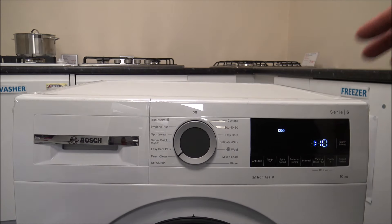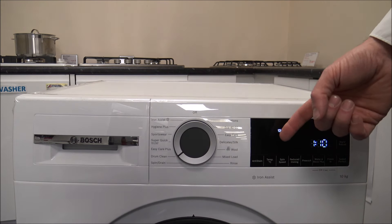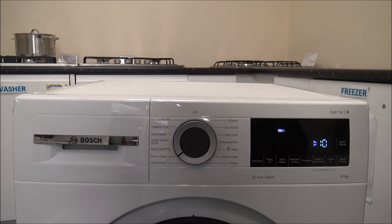Next is Drum Clean, which is really good if you wash at lower temperatures a lot — say 20 or 30 degrees. I'd recommend using it probably once a month or at least once every six weeks. You don't put anything else in; it will just wash at a very high temperature to keep the machine itself well maintained and clean. If you regularly wash at 40, 60, or 90 degrees, there's less need to use it, because the machine is already washing at higher temperatures and will help to clean itself anyway.